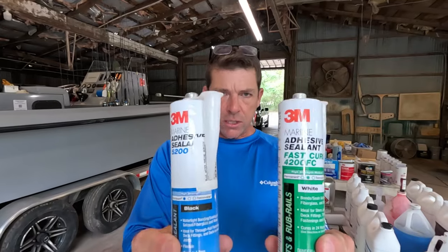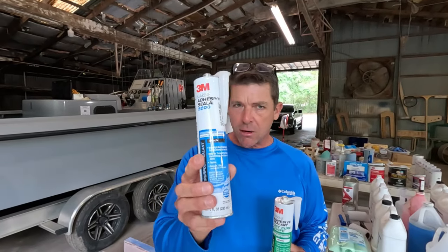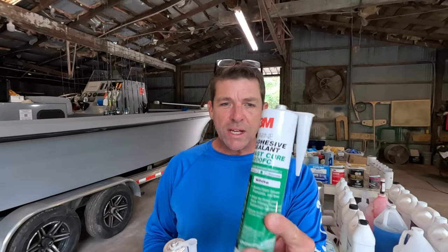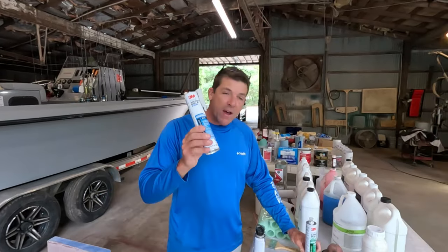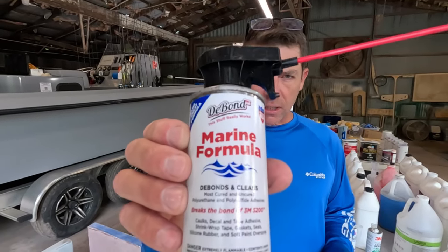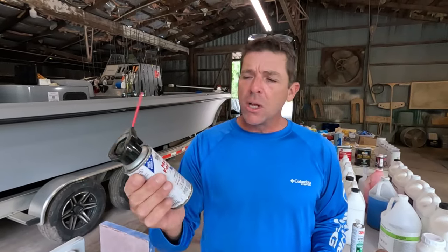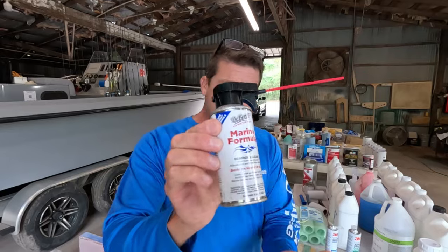Another product we use in the boat shop all the time: 4200 and 5200 — these are staples in the marine world. 5200 is a permanent bond; you can glue plywood together with it. 4200 is a semi-permanent bond that can be removed — this is what we use when putting outboard motors or through-hull fittings. 5200 is very, very permanent. If you ever have to take something loose that's been bonded with them, the solution is Debond. You can spray it — it's a very thin, almost acetone-like material — let it soak, and it will break the bond of 4200 and 5200, and also silicone and basically any sealant. That right there will save you hours and hours of aggravation.